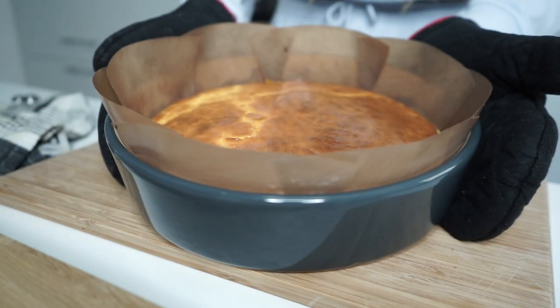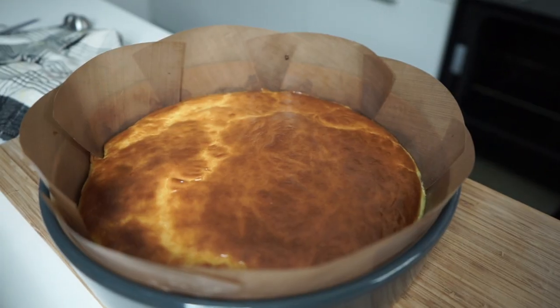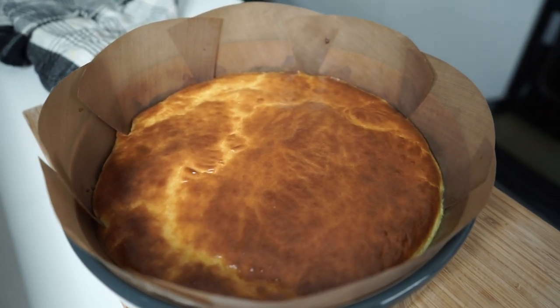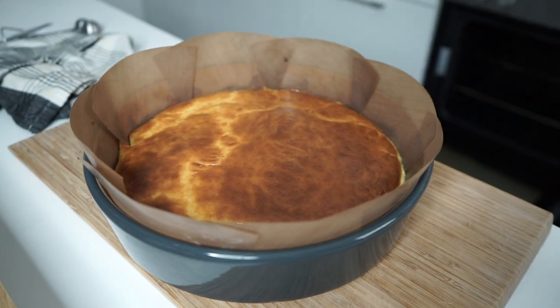El is készült a sajtorta, nem kell hozzá semmilyen különlegesség, vizet tenni alá, vagy bármi, lisztet beletenni — nagyon szépen megsül, és nem fog szétfolyni. [The cheesecake is done — you don't need anything special, no water bath, no flour — it bakes beautifully and won't fall apart.]